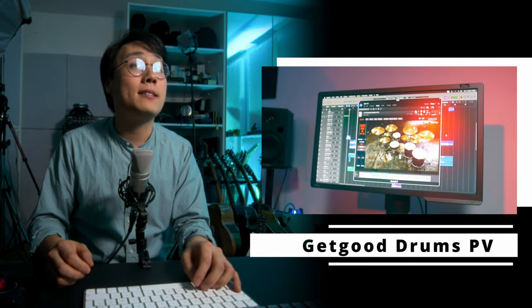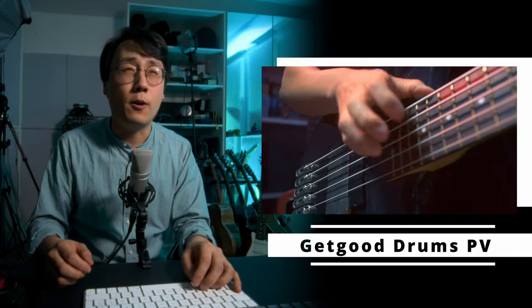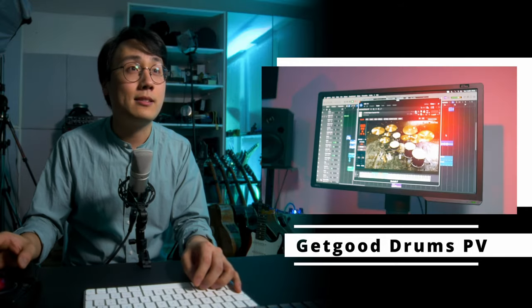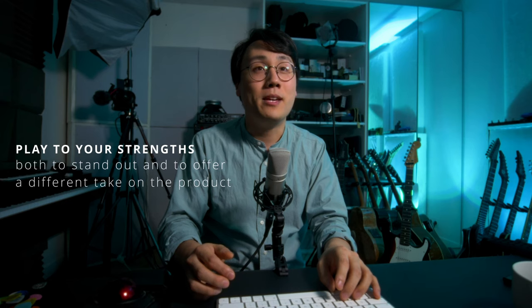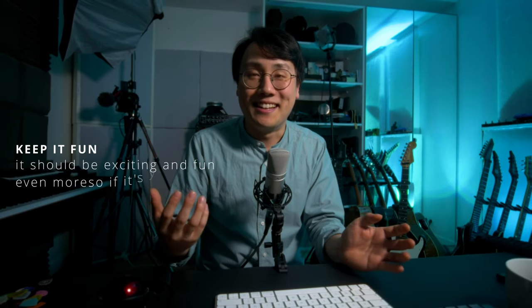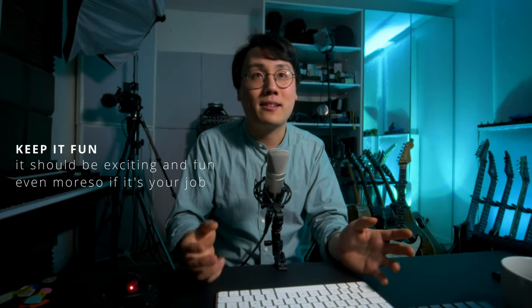The first track we're going to take a look at is the demo track I did for Get Good Drums when they released their P5 library. My general approach when doing demos like this is to try and come up with something fresh and maybe a little bit different from what most people who use Get Good Drums are going to do with it, for a couple of main reasons. The first one being that most creators are going to do a way better job than me showcasing the metal side of things, and the second is trying to preserve the fun for me — hopefully leading to very personal music that offers a different perspective on the product.